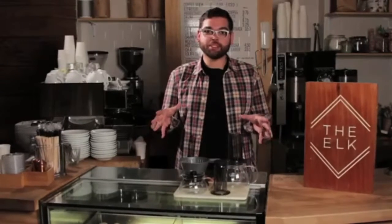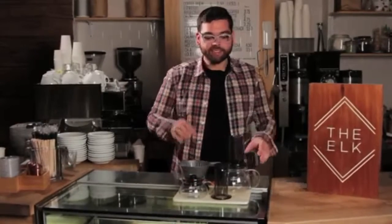Hey again, Panda here at The Elk in West Village, New York City. Unfortunately Dave Schwimmer did not show up like I thought he would, but luckily I've got some great products to show you from Brewista. Today it is the 360 and 600ml high temp borosilicate glass carafe.